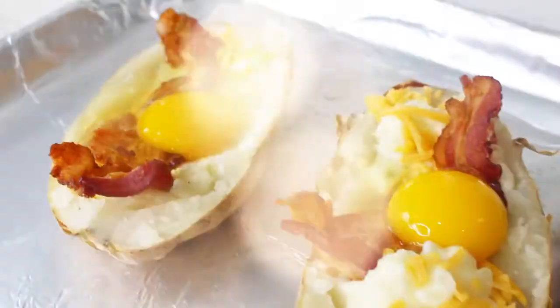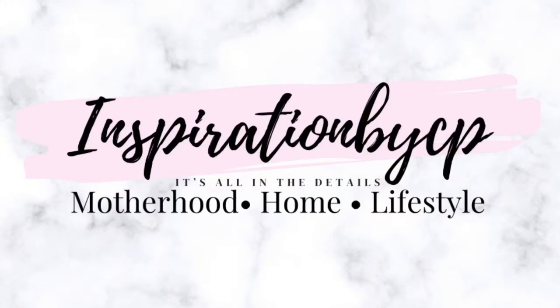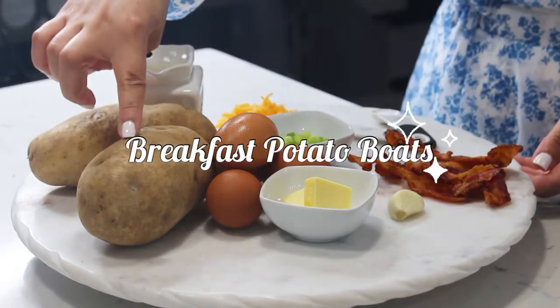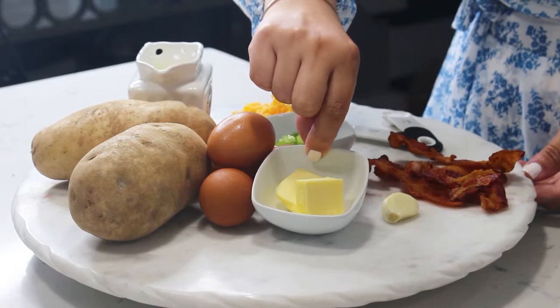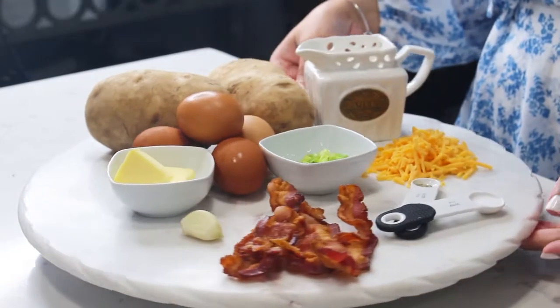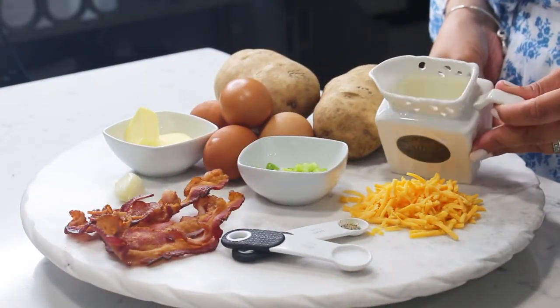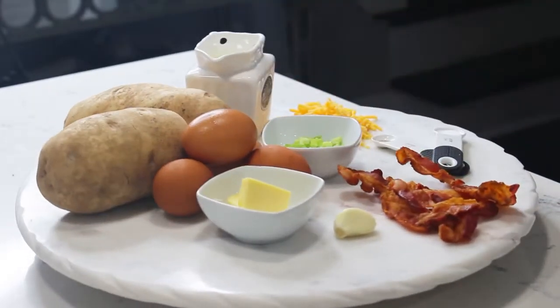Hello you guys and welcome back to my channel! Today we are going to be making a delicious breakfast in bed. For our first recipe we're going to make savory potato bowls. You will need two roasted potatoes, four eggs, butter, chopped green onions, one garlic clove, four bacon strips, salt and pepper, cheddar cheese, and heavy cream.